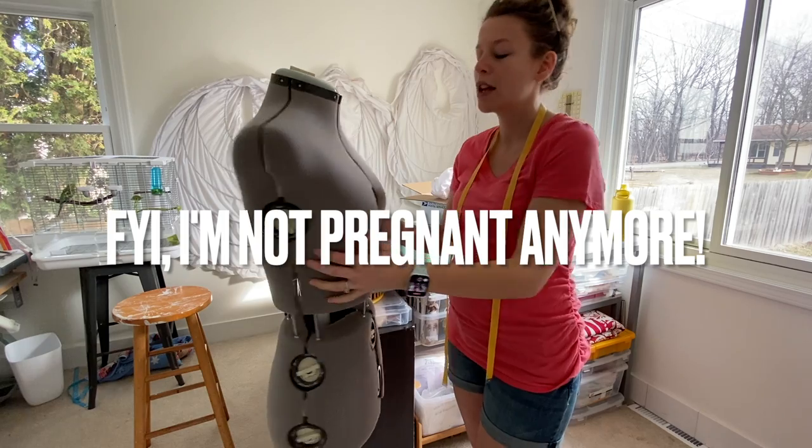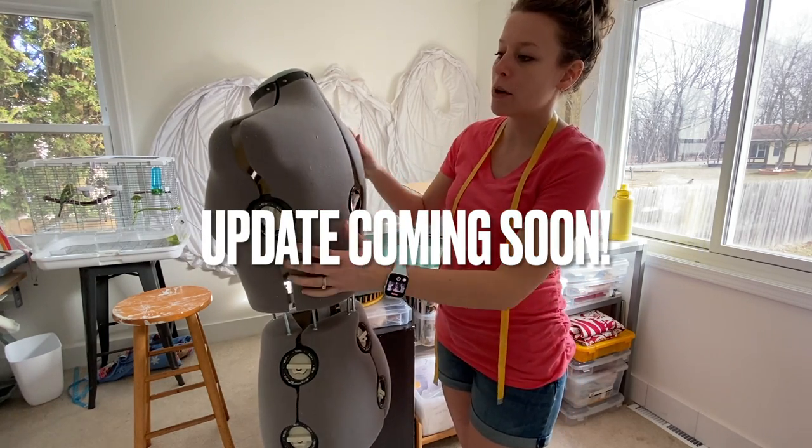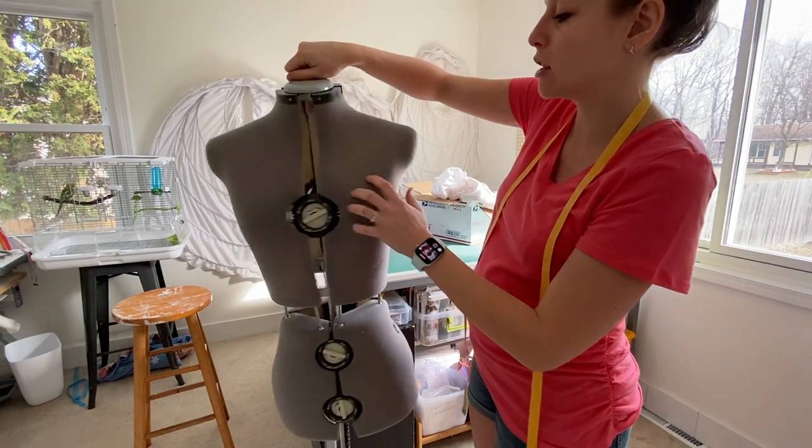I'm going to adjust this mannequin to Mia's size, and that way I can just throw it on the mannequin and fit it the way I need to.